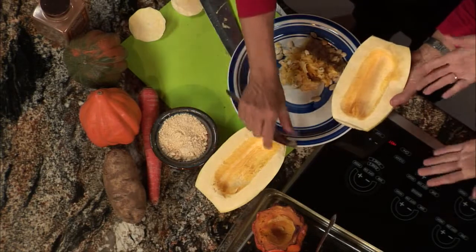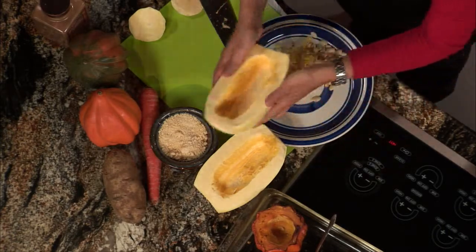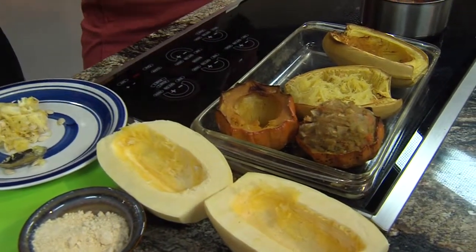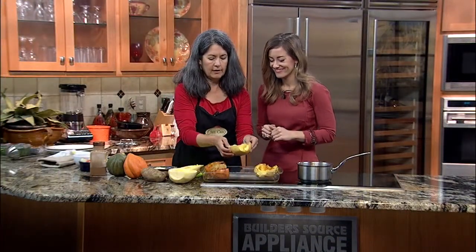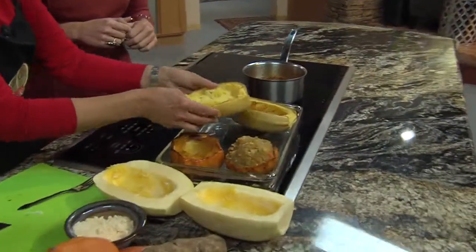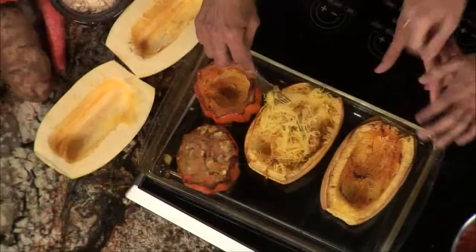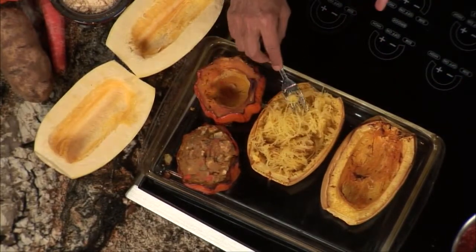Bake it at about 350 degrees for about 45 to 50 minutes. The way you tell if it's done — you're going to get a fork and puncture the side or scrape off a little bit. If it's tender, it's done; it should come out very, very easily. When it comes out, it's supposed to look like this — it looks just like spaghetti noodles. It has shrunk a little bit, as you can tell.